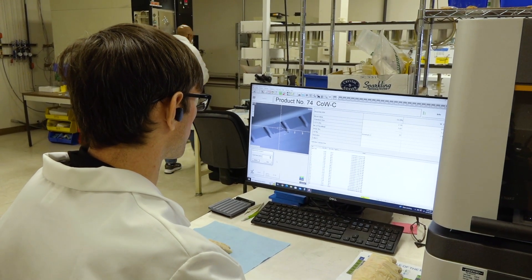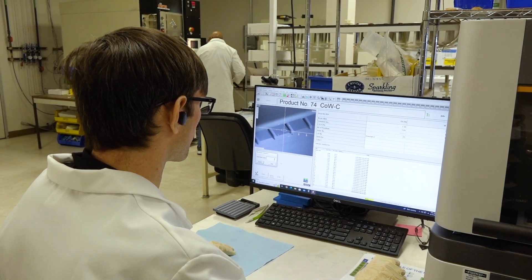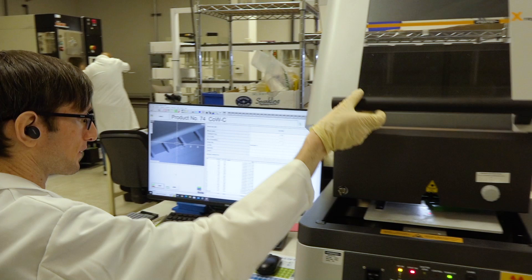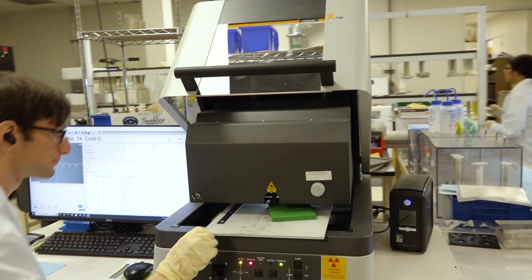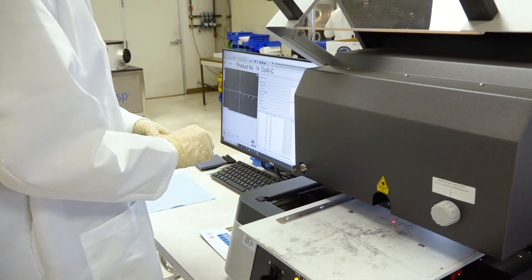It is very tricky. We have developed a process to control the cobalt depletion layers and fine-tune it. We measure 100% of the tools for cobalt level after our prep to make sure it falls within the acceptable range, and we do that for 100% of the tools. So you do 100% inspection? Exactly — during our prep and also for outgoing inspection as well.